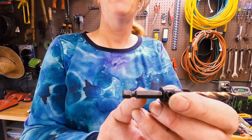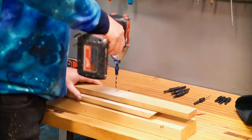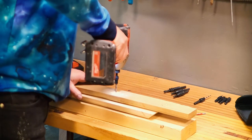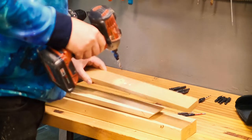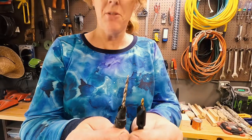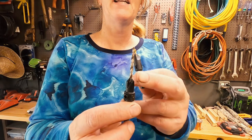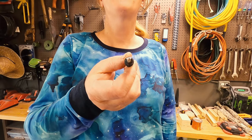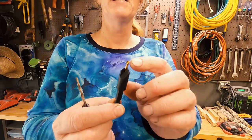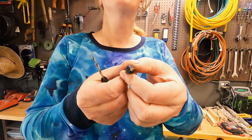Most of these bits have the shank where you can put them in the impact driver. There are different manufacturers and different models. This one is a little bit better quality — it's got a longer, tapered drill bit for the pilot hole and it has four teeth on it. This other one has a standard pilot drill bit with no taper and only three teeth on it.